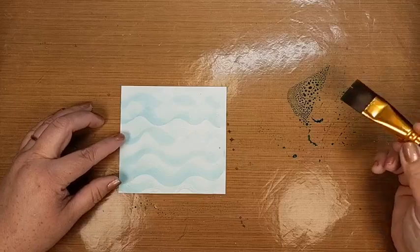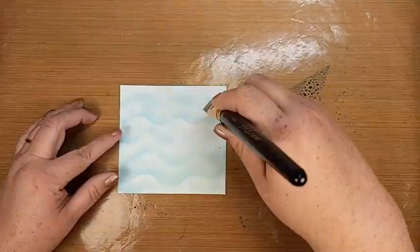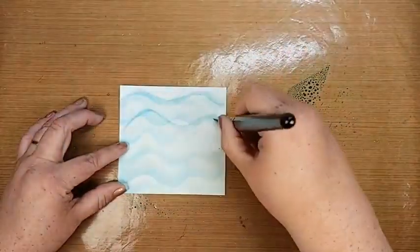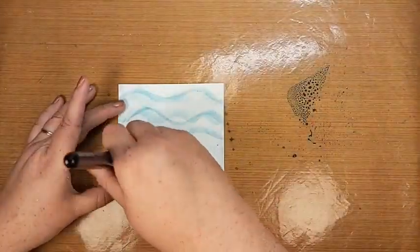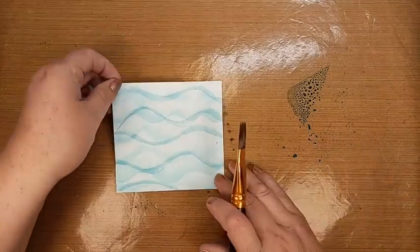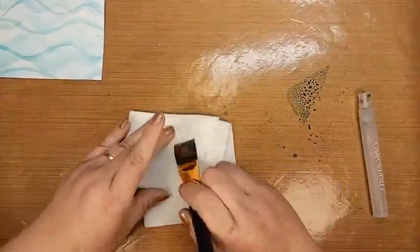Now that we've done some nice big wide waves, I'm going to take the end of my brush and just swizzle it a bit as I go across, creating some fun little extra wavy lines - like that, which can be super fun. And that's all we're doing on that, so I can set that aside to dry and clean my brush.